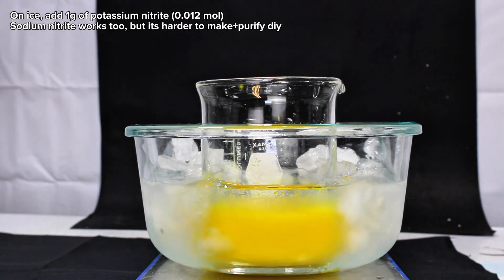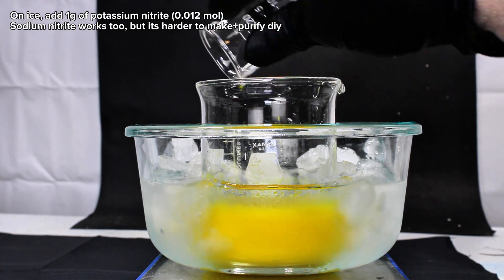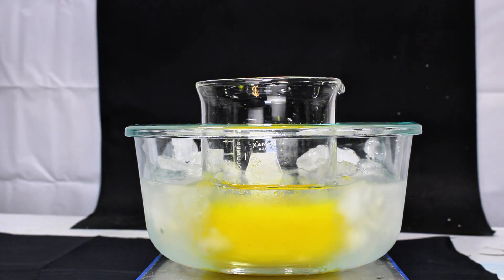This beaker was next transferred to an ice bath, and to it I added 1 gram of potassium nitrite dissolved in about 3 milliliters of water under constant stirring. This is allowed to continue reacting for about 15 minutes, and during that time the solution might lighten up a little bit as the reaction proceeds.